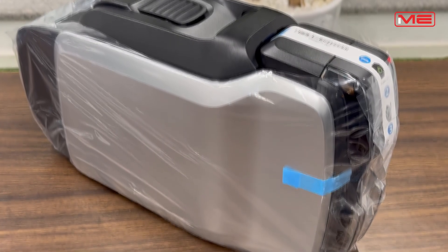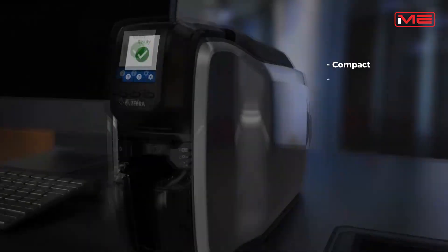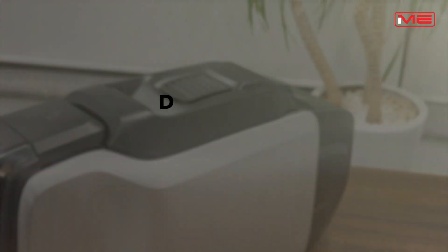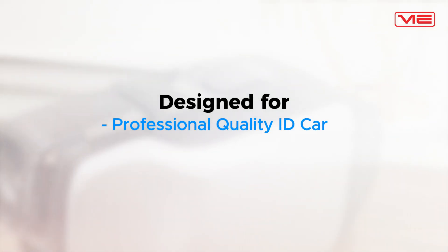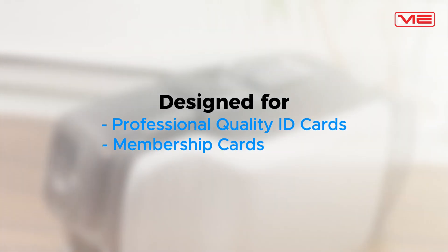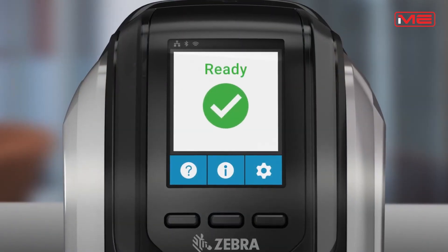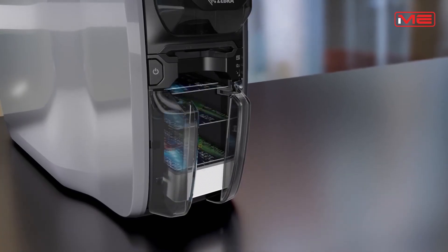Here is the ZC300 printer. It's compact, modern and designed for easy operation. Designed for professional quality ID cards, membership cards and badges. It's easy to set up, simple to operate, and delivers sharp, vibrant prints in just seconds.